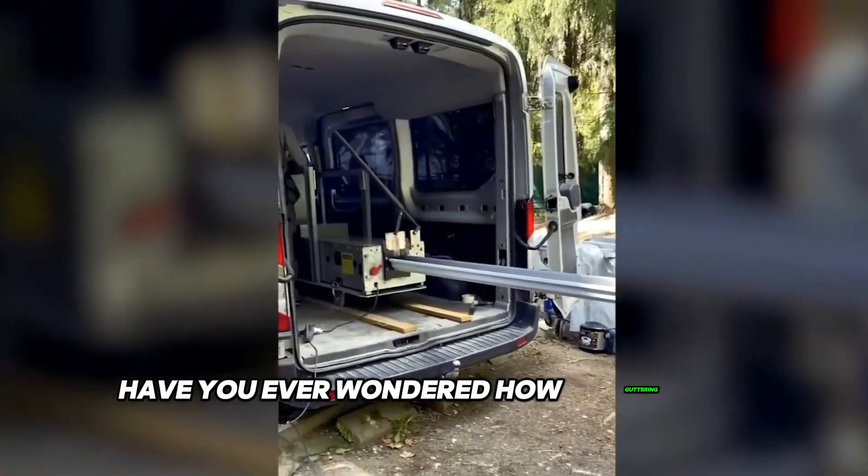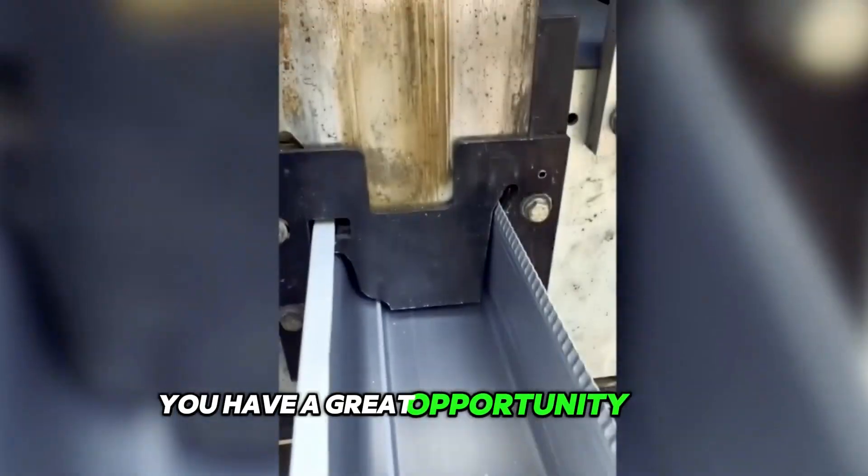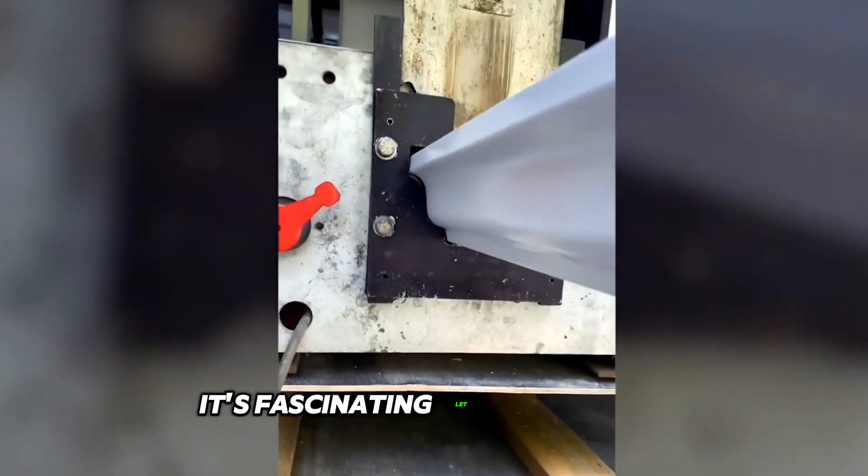Have you ever wondered how guttering is manufactured? Then you have a great opportunity to see the process with your own eyes. It's fascinating.